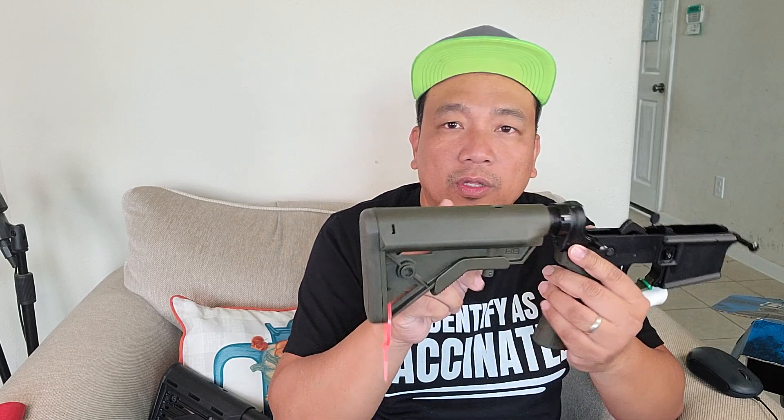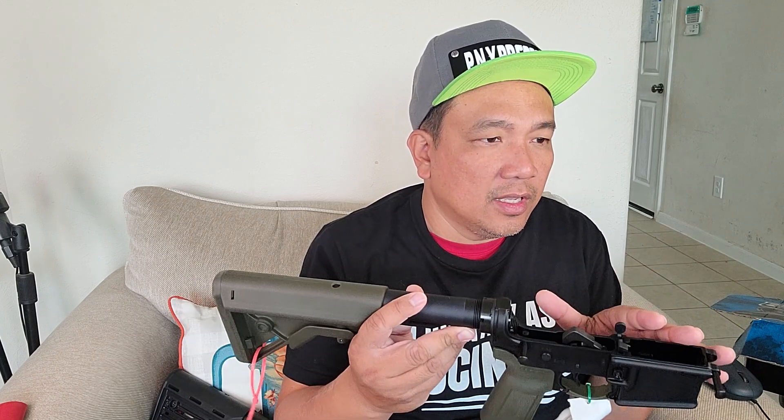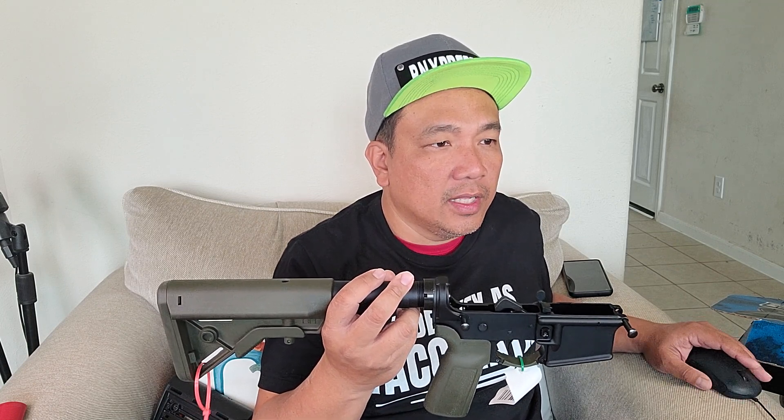The stock is a B5 System Bravo mil-spec. This is the whole length of the extension, and of course it's forged 7075 T6 aluminum. The color is OD green. Specs say: ergonomic cheek weld, color-match steel hardware, fixed sling mounts. There's a hole here for a QD mount, internal tensioners, sure-grip lock hatch, made of mil-spec materials. Weight is 9.3 ounces, length is 7.2 inches, width is 2 inches, height is 4.9 inches.